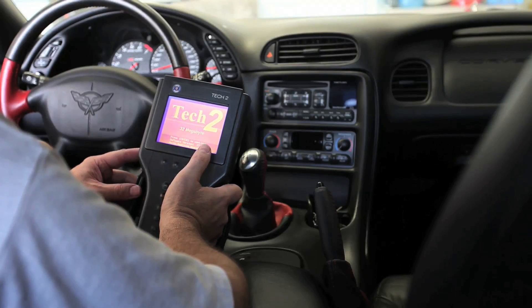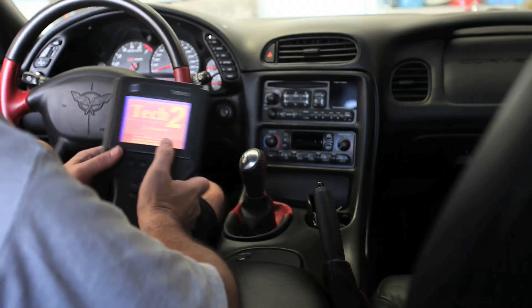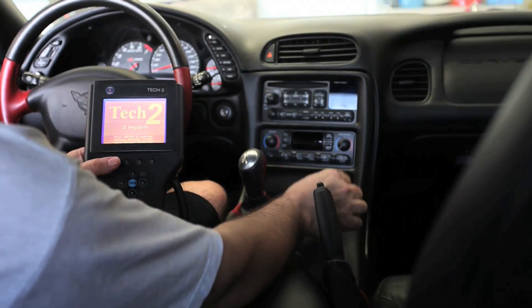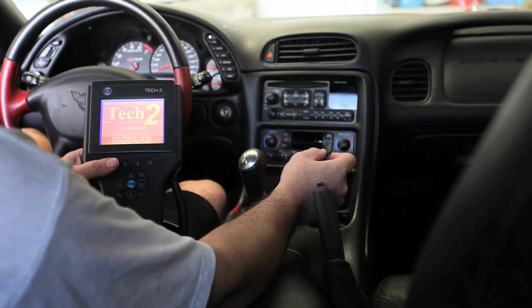We have this 2003 Chevrolet Corvette Z06, it's a manual transmission. The customer's complaint is the column lock would not unlock — the steering wheel wouldn't turn.